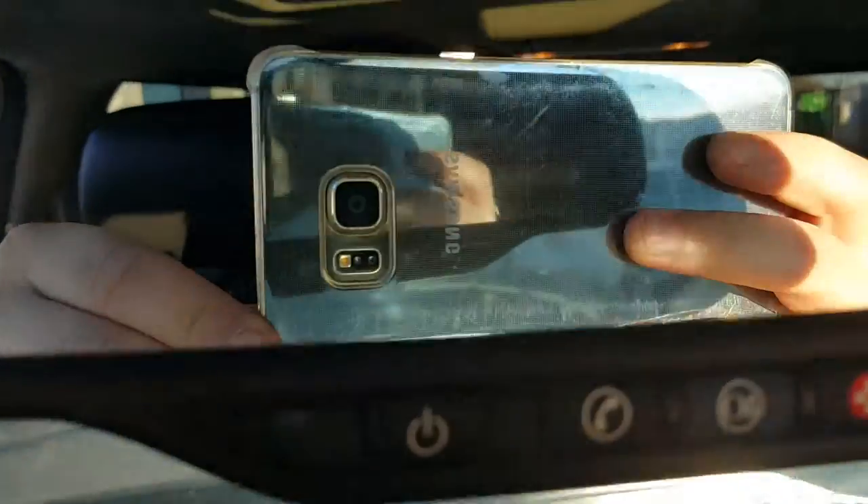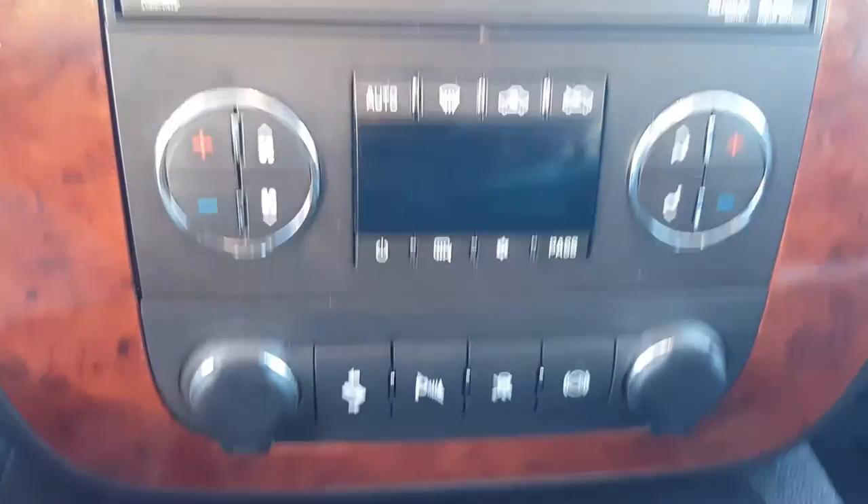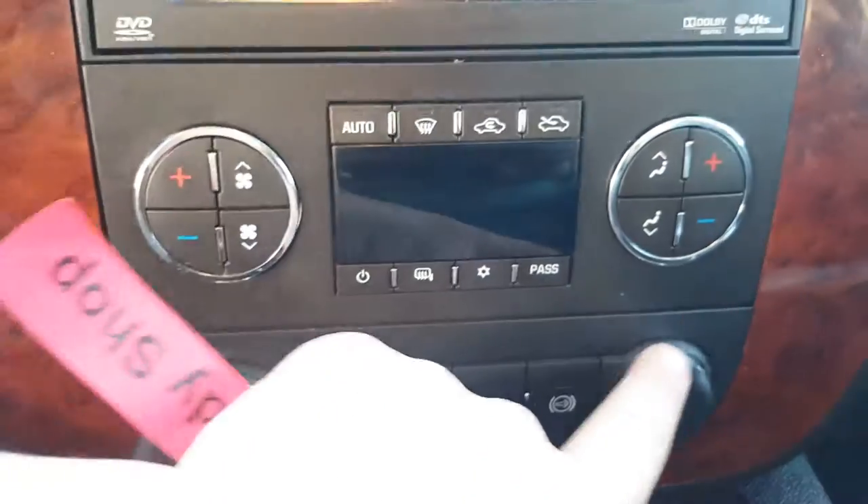Now let's go ahead and take a look at the mirror — OnStar emergency services. Down below that we have our radio, touch screen of course, with AM, FM, XM, CD player, and auxiliary port for any music needs you might have. Down below that we have our dual climate control for the vehicle and two 12-volt plugs.